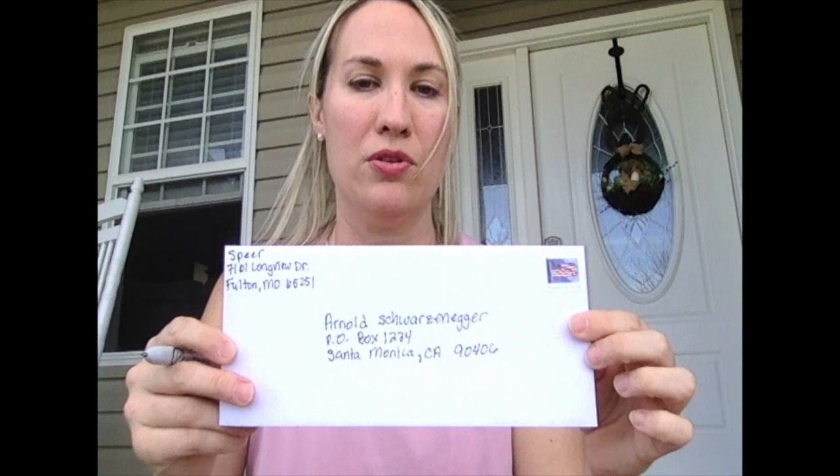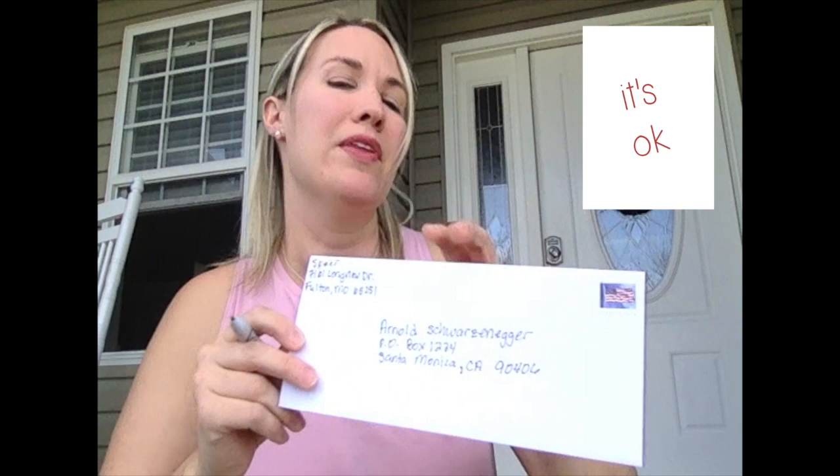When you put this in your mailbox, you need to put the flag up. If you don't put the flag up, the mailman doesn't know if it needs to be taken. So put that flag up. Some of you guys are fancy and have a little mailbox in your house — my friend has one right by her front door, so the mailman walks up her steps and puts it in the little box and she just has to reach out her door and grab her mail. Stamps — I don't know how much they are exactly, somewhere between 50 and 55 cents. You can Google it and look it up. But that's how you address an envelope.